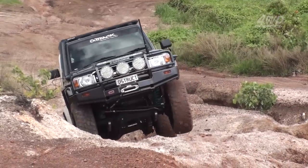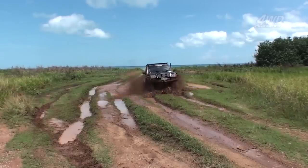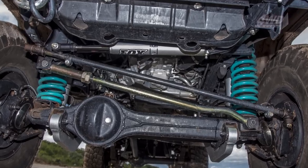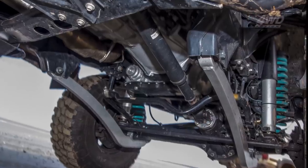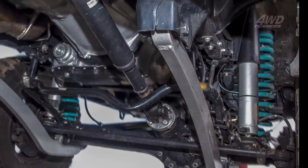Not only is this truck a monster, everything is done to the highest standard as it's a show truck and a business vehicle. Suspension-wise, the big cruiser is running a stonking six-inch lift with Dobinson Springs and Tough Dog shocks, as well as a set of Superior Engineering super flex arms, drag link, and a Fox steering damper.